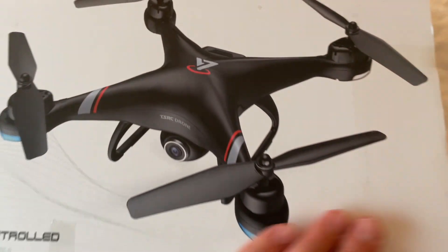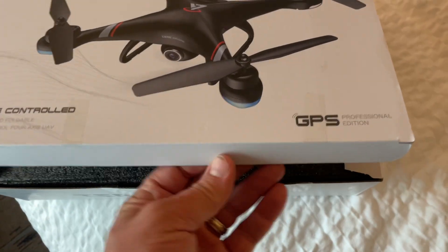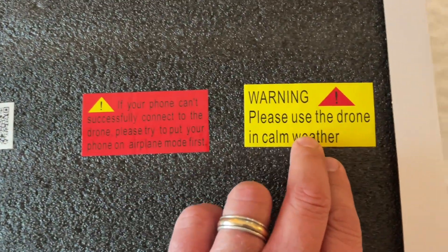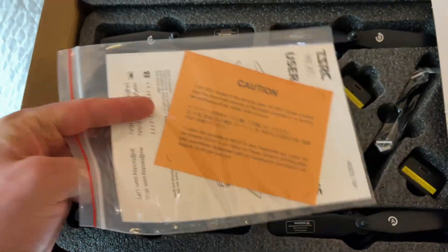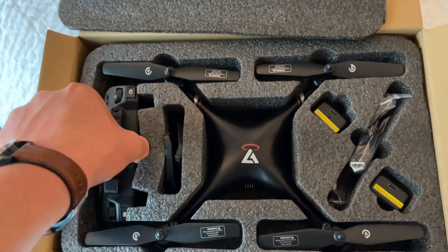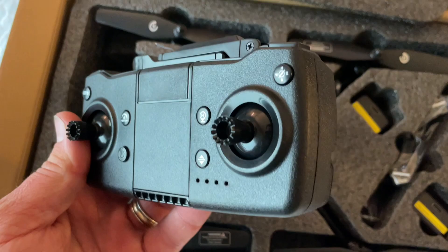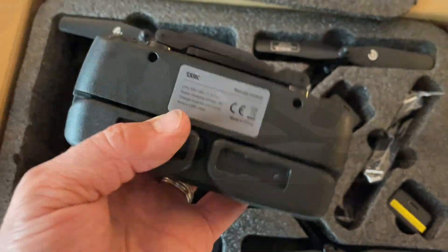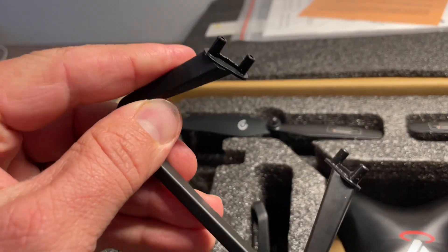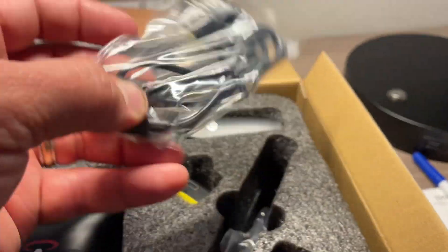The reason we went ahead and ordered this is because it was only $25 on Amazon. Inside you'll find several warning labels encouraging you to only use it during calm weather, plus an owner's manual. The remote control was something I was a little concerned about, but it's actually better than I thought. They also included extra parts — some landing gear, four replacement blades, and even a toolkit.